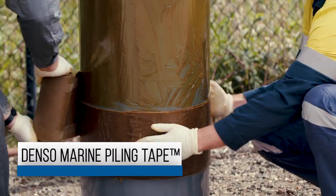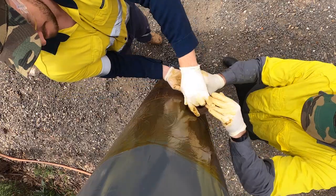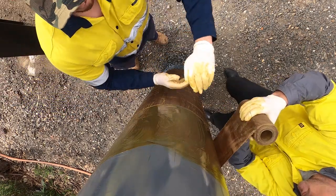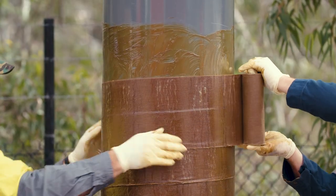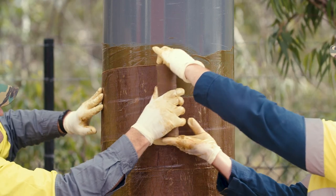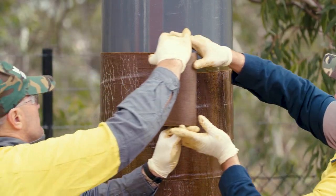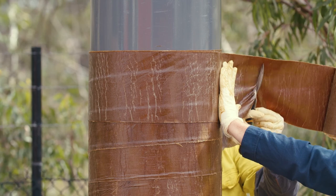Spirally apply Denso marine piling tape, beginning with two full circumferential wraps at the bottom of the pile, then proceed upwards with a 55% overlap. A 55% overlap will provide a double layer of corrosion protection along the length of the pile. It is important that the compound side of the tape is in intimate contact with the substrate at all times. Ensure you apply sufficient tension to provide continuous adhesion and press out any folds or air pockets that may appear. If you finish a roll midway through wrapping, maintain a minimum one roll width overlap when joining a new roll. Finish the wrapping again with two circumferential wraps at the top of the pile.